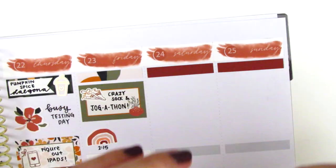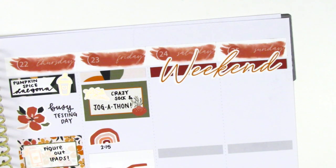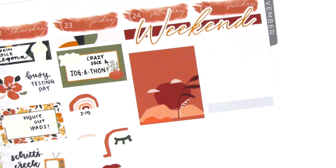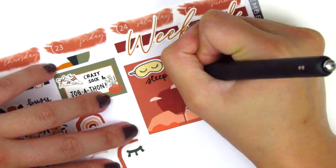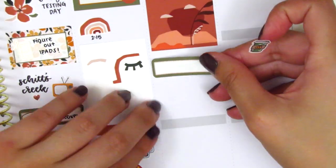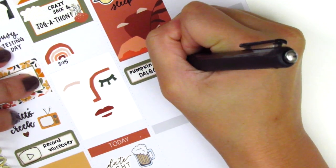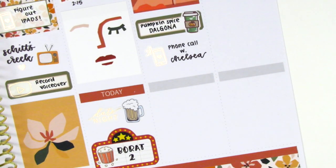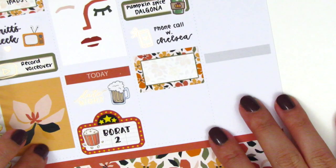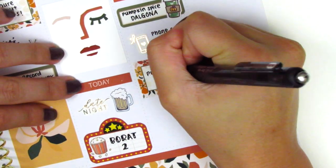Moving on to the weekend, I wanted to use the weekend banner from the kit, so I created a little background at the top using some washi strips. I did have to trim down one of them because it was a little bit thicker. Once I placed down the weekend banner, I then placed down a full box on Saturday. There was some empty space at the top of the full box, so I pulled in a sleeping mask sticker from Leaven Forest to mark that I had slept in that morning. Then I made another pumpkin spiced Dalgona coffee, so I marked that using a quarter box and a really cute autumn coffee sticker from Paper and Milk. I then had a phone call with one of my friends, which I marked using a phone sticker from Pretty Pink Co. Underneath that I placed down a half box with a puzzle sticker from Planner Just For You to mark that I worked on a puzzle that afternoon.